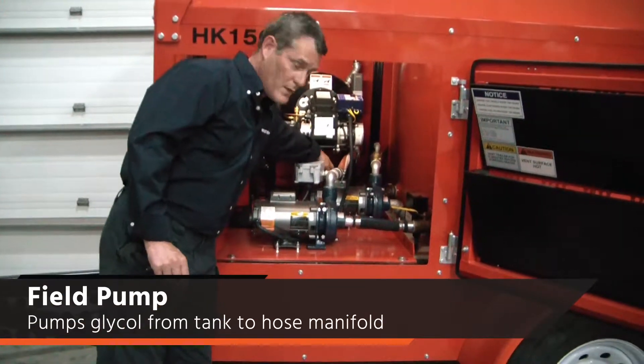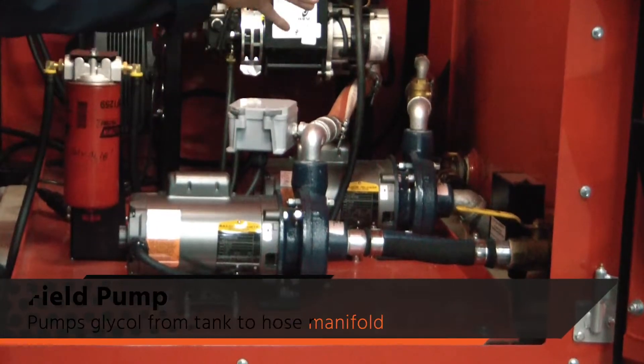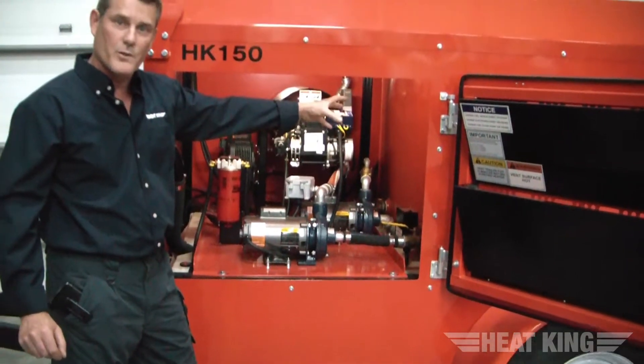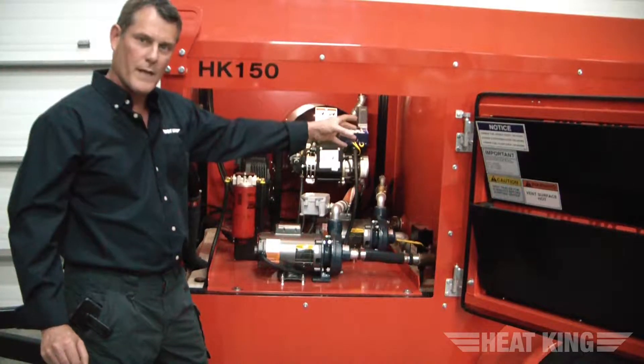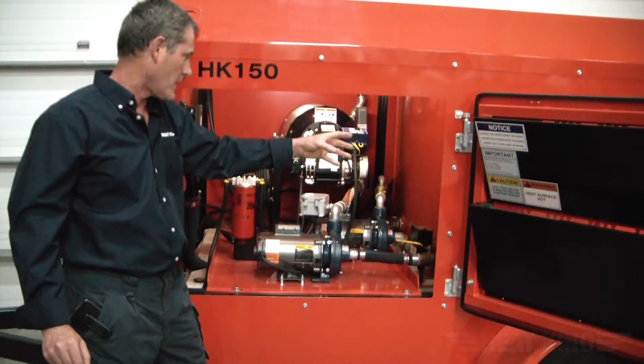If you look a little further in, you see the field pump. The job of the field pump is to draw the heated glycol from the tank and pump it out to a manifold at the rear of the unit, which you'll see in a while. The manifold distributes the glycol through a series of hoses and then back to the return manifold and back into the glycol tank.